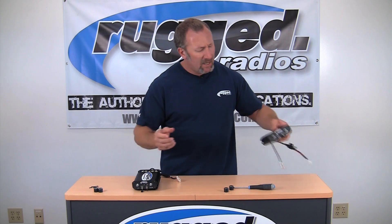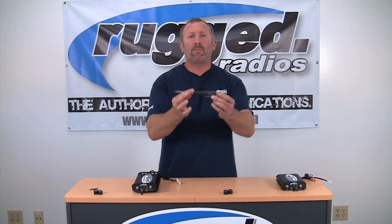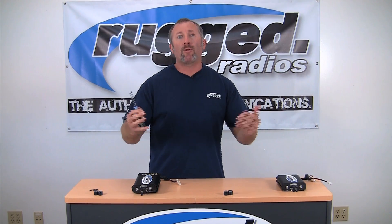Real simple, real easy way — these are just a direct plug-in application. All you're going to need is a simple Phillips screwdriver. This video and all of our tech videos will be at www.ruggedradios.com. Rugged Radios — the authority in communications.